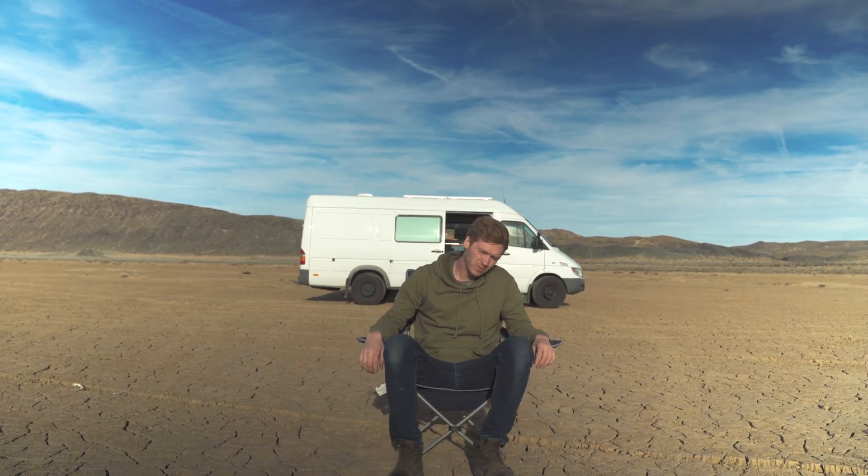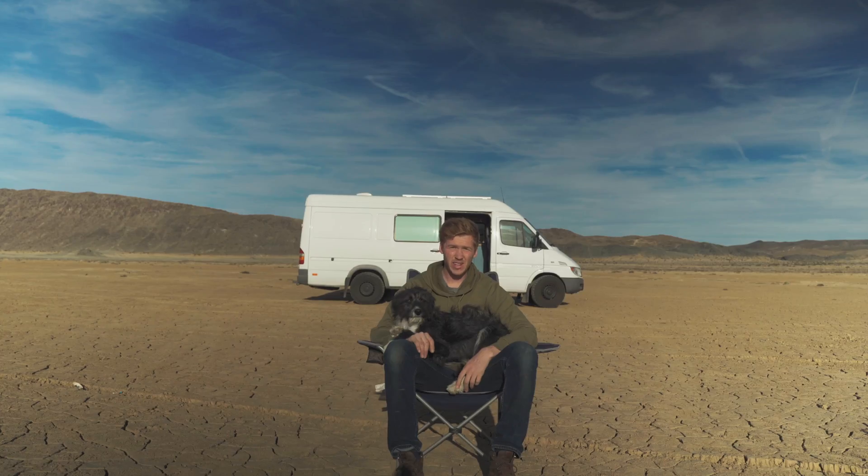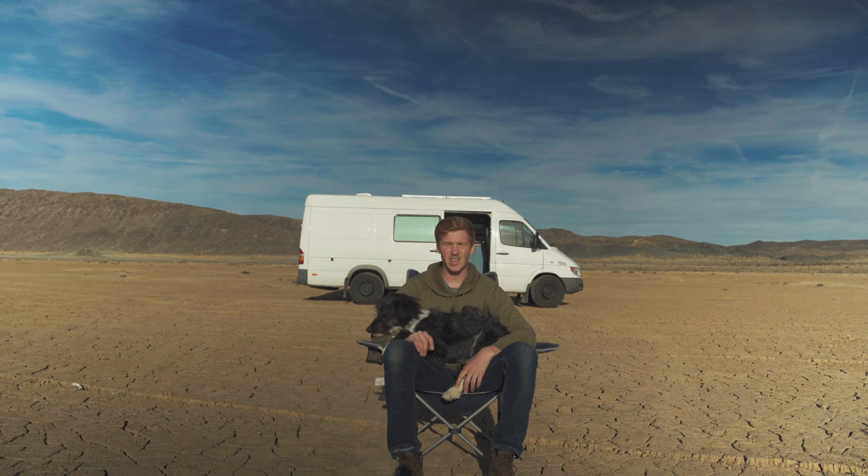Welcome to the desert. Today we're going to talk about electricity — specifically how I get power in the van so I can boondock off the grid like I'm doing now.